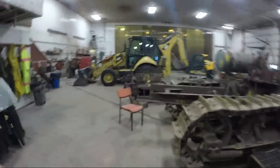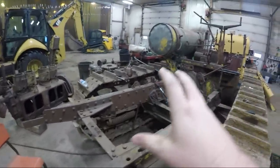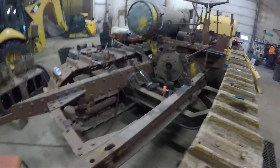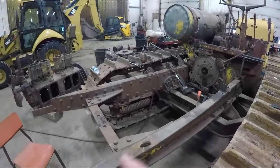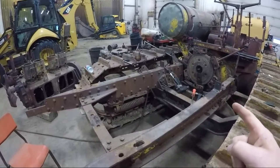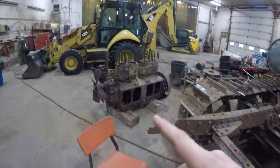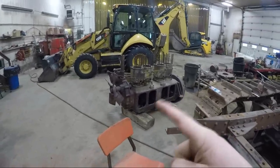You guys remember in the last video the tractor still had an engine in the frame. While I've been away, grandpa took the block out of this frame and brought in the block from the other 60, so that we can put this block eventually in this frame, because that's the one that has the good crank and everything in it.